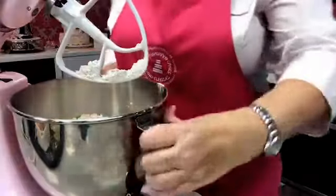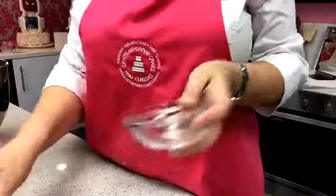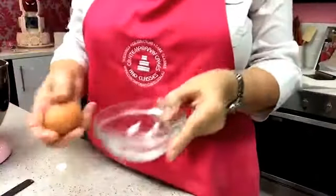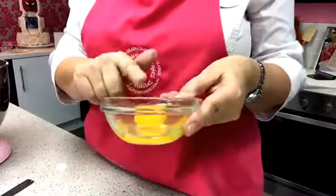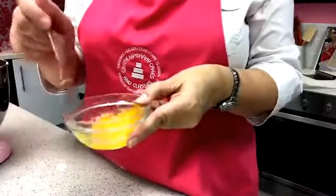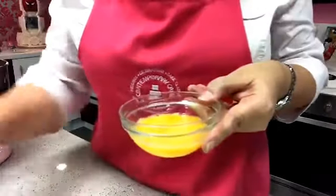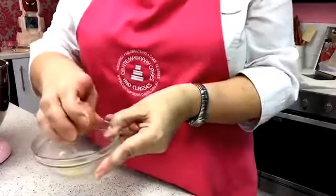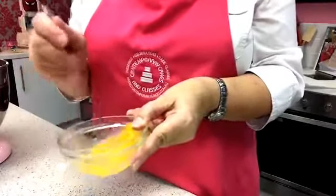Once I've got a nice mixture of sugar and flour together, I'm going to crack my eggs. I always crack them one at a time into a glass dish so I can check for shell. I also never crack all eggs into one big bowl at once — once when I was a pastry chef making a genoise sponge with 90 eggs, the 80th egg was off, and it was absolutely disgusting.